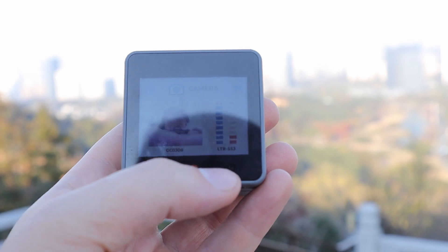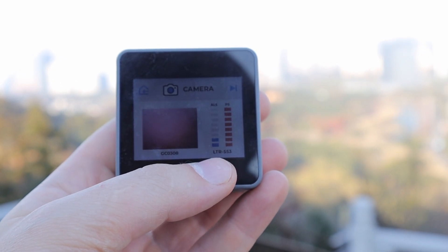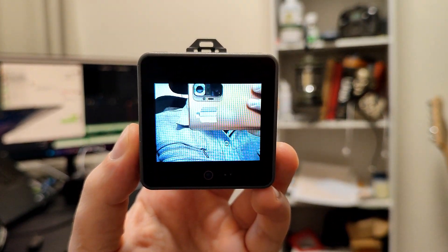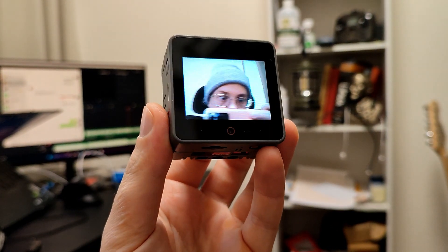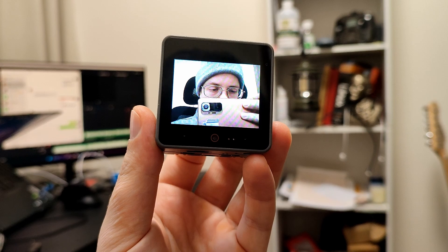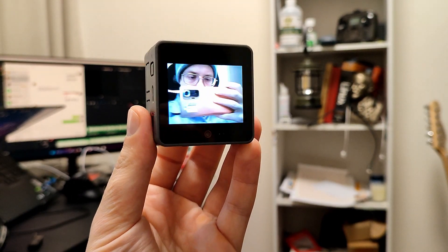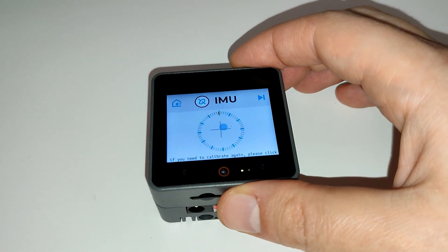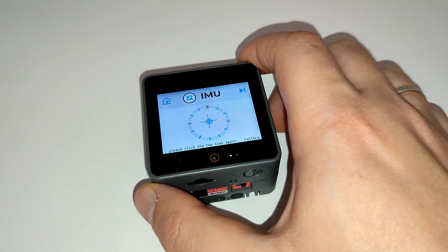Let's go through the list. The LTR553ALS-WA is a digital light and proximity sensor located on the front panel of the device. The JC0308 is a camera module — a 640x480 pixel camera sensor with good image quality, thanks to a 10-bit ADC capable of outputting clean 30 fps. The BMM150 is a digital magnetometer developed by Bosch, designed for measuring magnetic fields and used for determining the device's orientation in space.